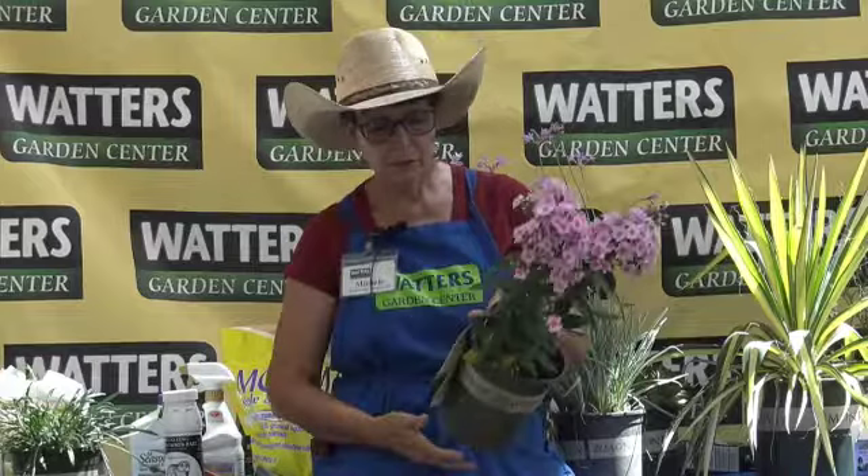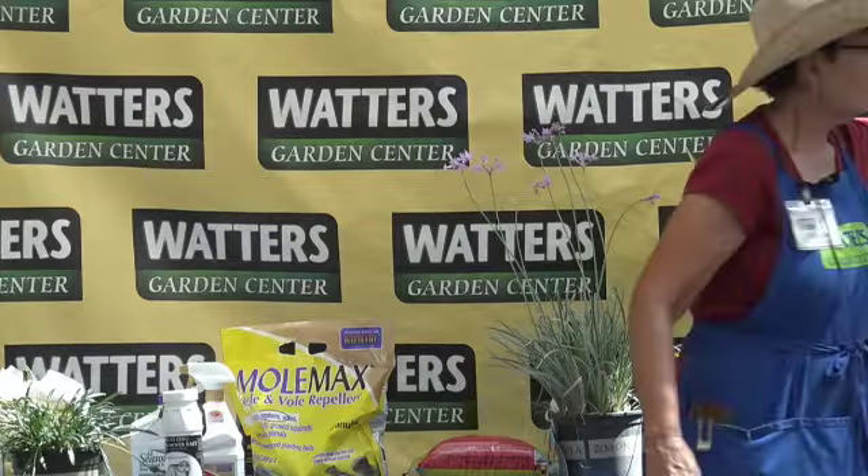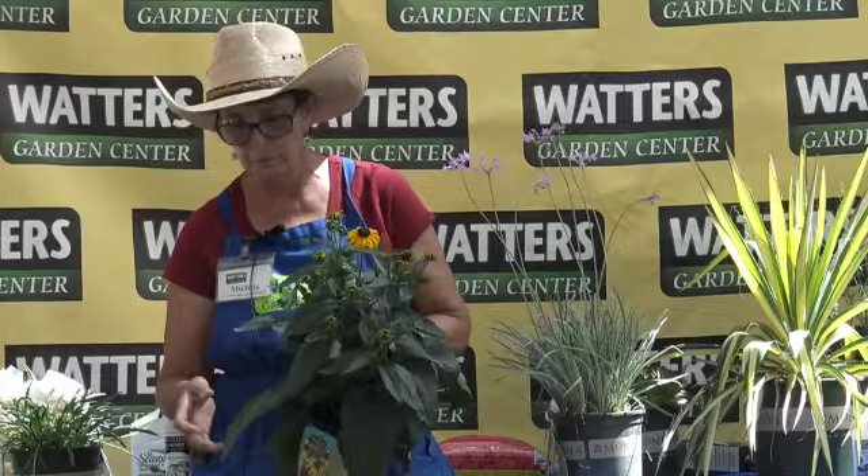I do have some annual gazanias that aren't hardy to our cold, and they just look really pretty but won't survive our winters. This is a tall garden phlox — really pretty flower. These can get three or four feet tall. They do like a little afternoon shade and like it a little bit moister. They bloom from midsummer to fall. This is a rudbeckia — black-eyed Susan is the other name for it. This plant's been around forever, but there are newer varieties coming out.